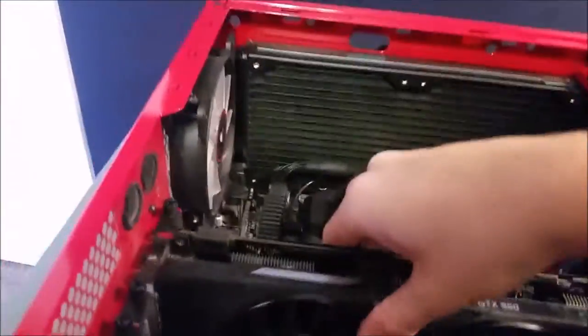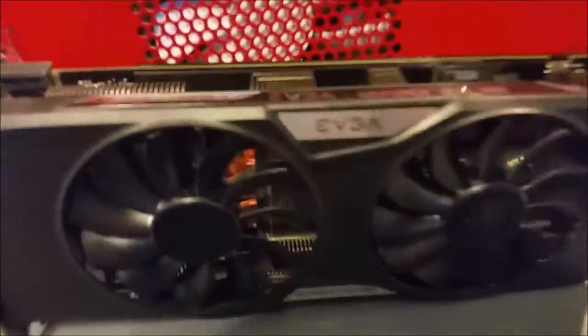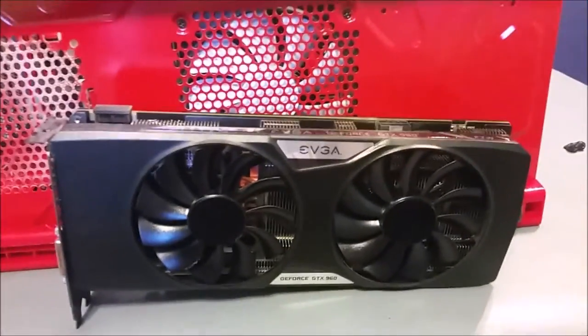There we go — there's the GPU itself with the ACX 2.0 cooler right here. It also features a backplate which is kind of neat considering some GPUs don't. It has an 8-pin connector right there. It's very dirty — the camera doesn't really do it justice but there's quite a bit of dust on it.